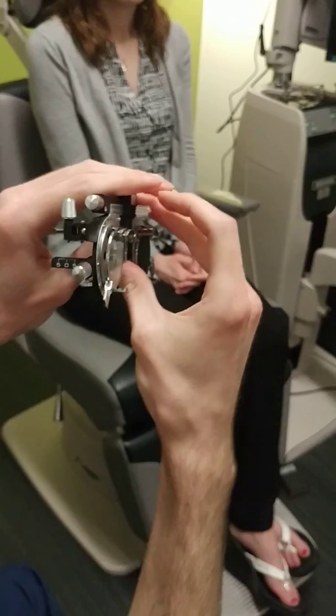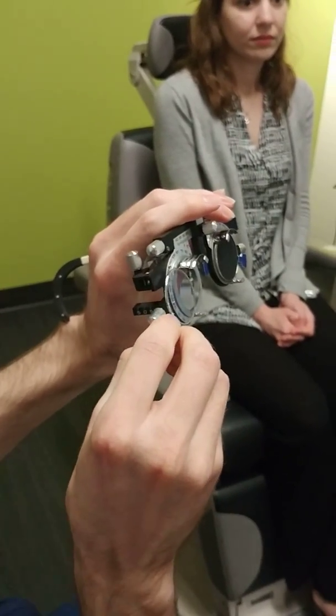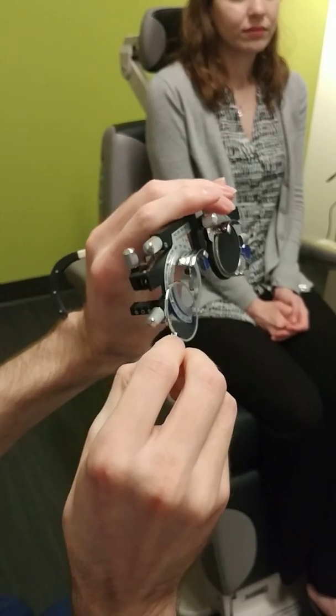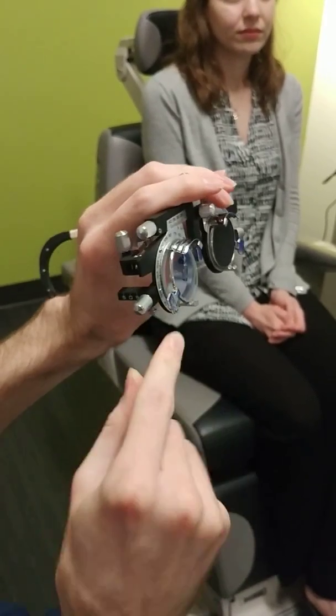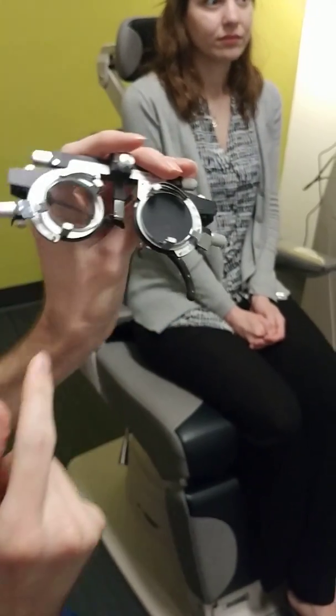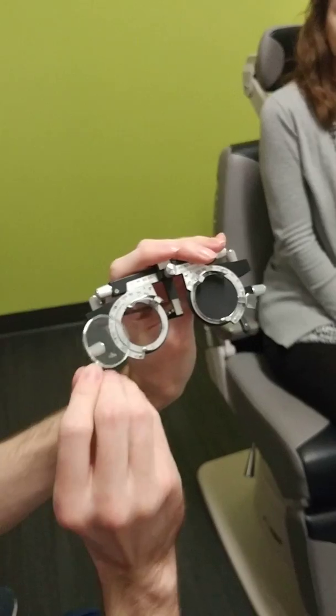A lot of things that I'll see students do: they'll put the lens in but they'll put it in on the wrong track, so it'll be slanted. That actually distorts the amount of astigmatism someone's getting. So make sure the lens is seated correctly on the track.